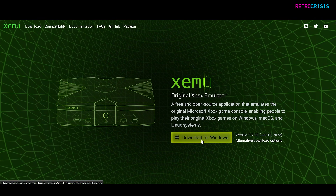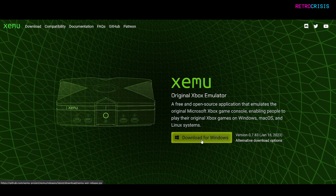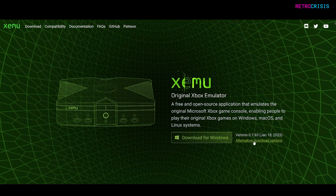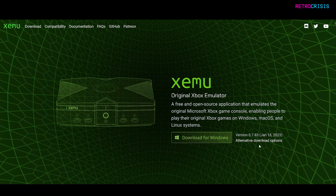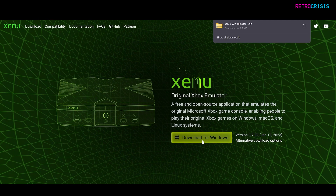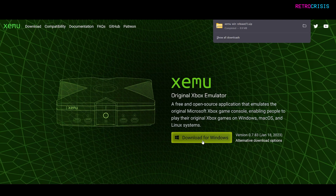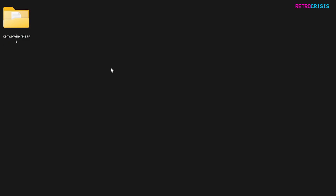You want to go to Download for Windows. There is a Mac and Linux version of this app as well, and to access them you just have to go to the Alternative Download Options button. But in this video I'll be focusing on the Windows version. So click on Download for Windows. Once that's completed downloading, extract the zip file to a new folder. Once you've unzipped the contents, you'll find a folder named Xemu Win Release.